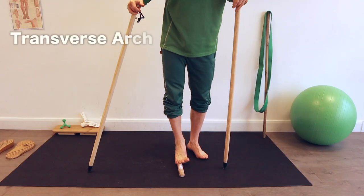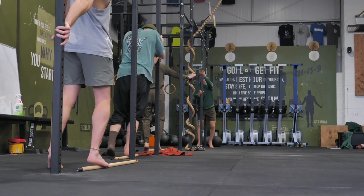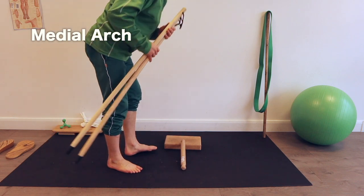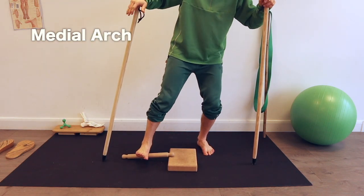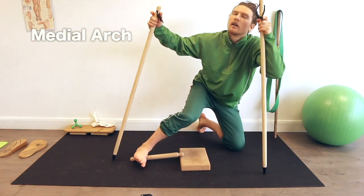Additionally you may want to hit the other arches as well. You can do the transverse arch like this — it feels nice in helping to spread out the toes. And the medial arch is worked best on an angle like this — it can feel really good, like the best foot massage you've ever had. It's best done at the end of your session.